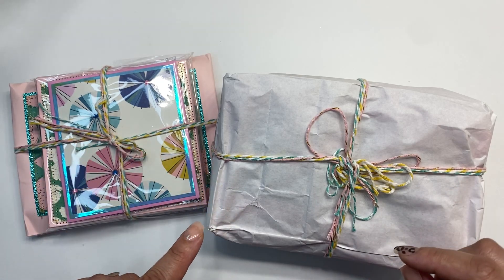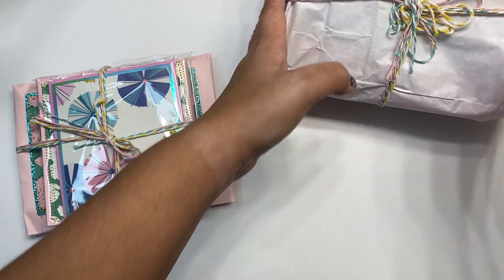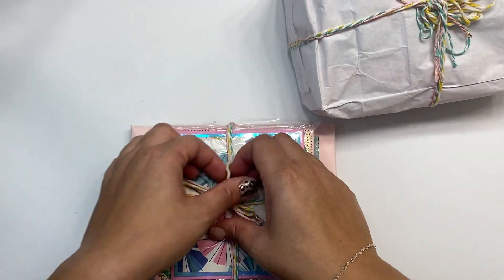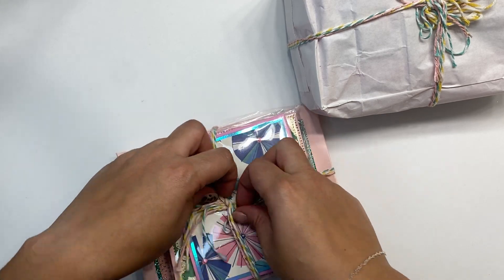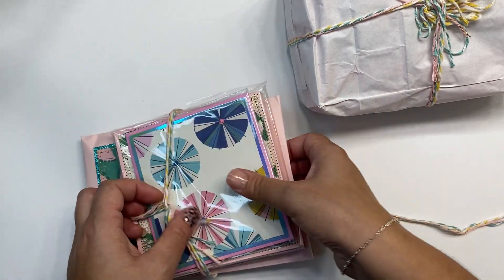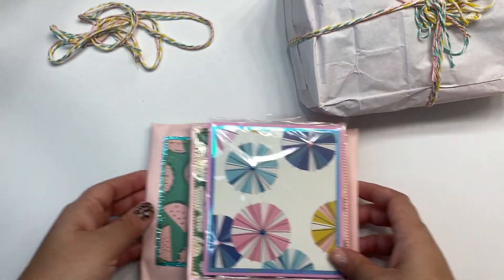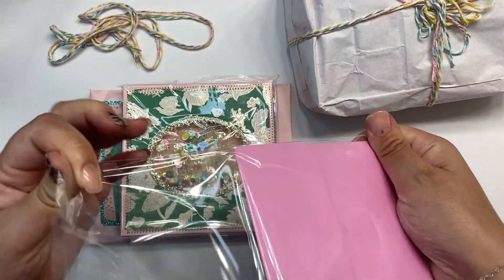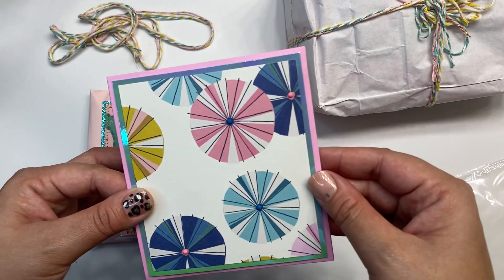Hey guys, I'm back again. This is from Crafting Con Cruz — this is the Craft Birch summer embellishment box swap. I'm gonna jump right into it, so fun! I'm gonna link her down below, make sure you go check her out and share the love. Love the presentation, love this baker's twine — super cute. She used Maggie Home 20 days; I've used it once and I think I used it for a swap.